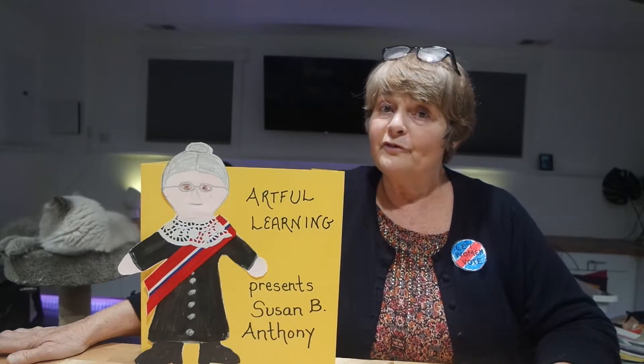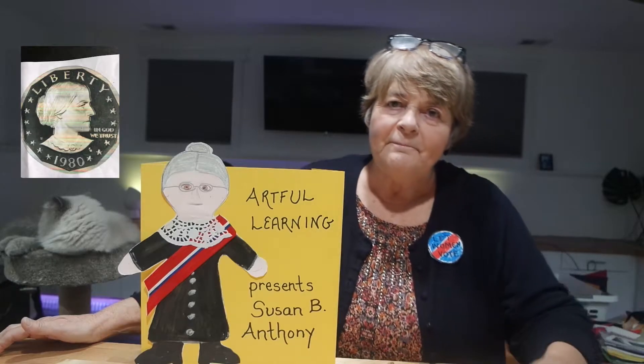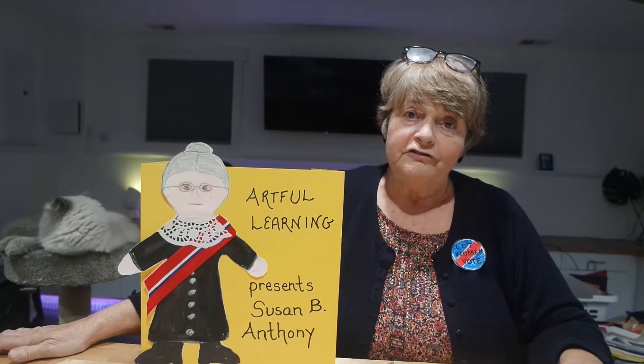We were talking about mainly second grade, third grade, but it's also appropriate for fourth grade. I'd like you to meet Susan B. Anthony. She is today's art lesson, and I will show you how your child, with your help, can create a perfect Susan B. Anthony and have fun learning about women's suffrage. I will show you the steps.